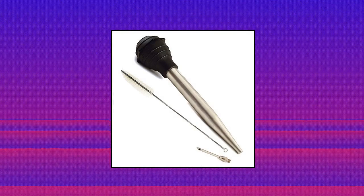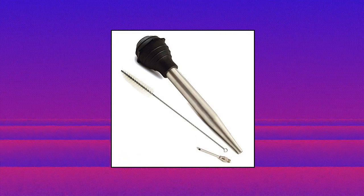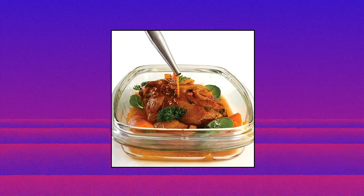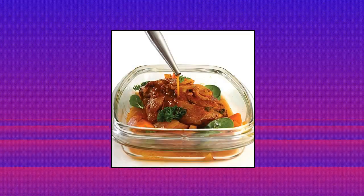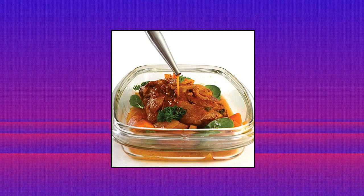Norpro deluxe stainless steel baster with injector. Measures 11 x 2 x 2 inches (28 cm x 5 cm x 5 cm) and has a capacity of 1.5 ounces (45 milliliters). Prior to baking or grilling, attach the needle included to inject and infuse flavorful juices into your roasts and cuts of meat. The secret to beautiful and flavorful roasts and grilling meats served moist and golden brown is basting.